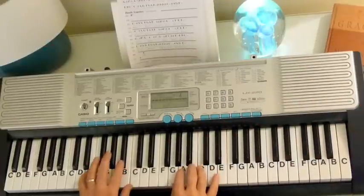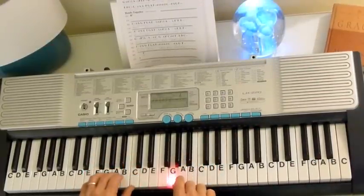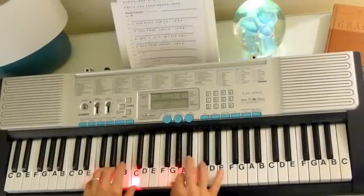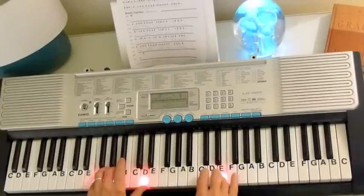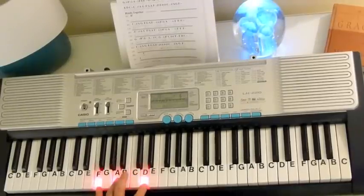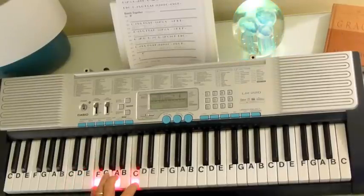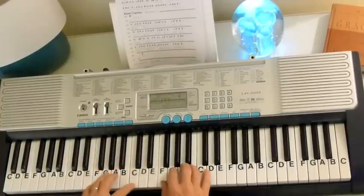So then we're going to start the next phrase with the C7, then back to the F. It stays on the F. Then we're going to go to a D minor. And all we have to do to go from the F to the D minor is change that C to a D. Here's your D minor down here, but rather than move down here, everything down one, we're just going to move the C up to the D.